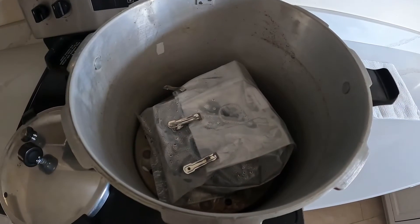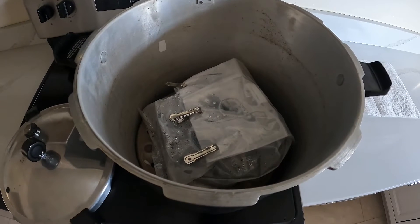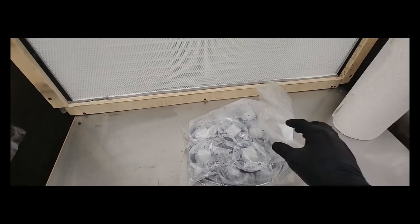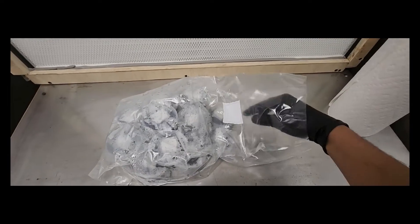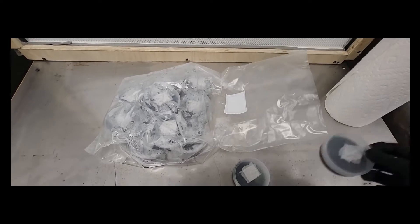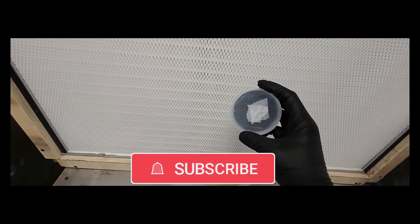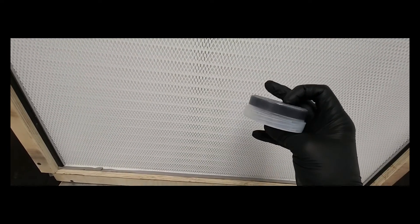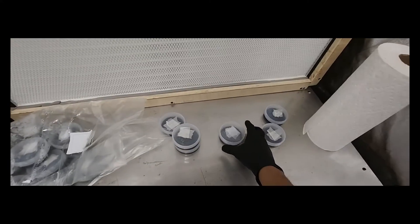Let's see how we've done here. Ideally you wouldn't open this until you were in your clean room, but I wanted you guys to see that everything was just fine. Nice and solidified — these things are ready to go. I appreciate you guys sticking around to the end of the video. If you found this helpful, please like, comment, and subscribe — it really helps me out and lets me know that I'm on the right track and actually being helpful. Get outside, get in nature.